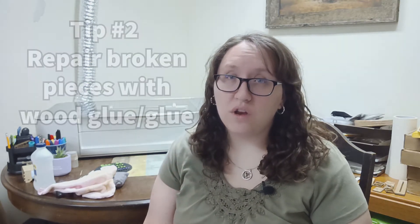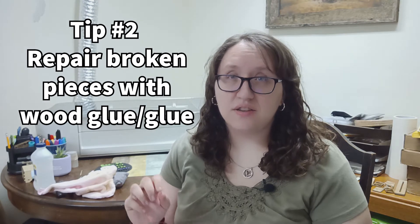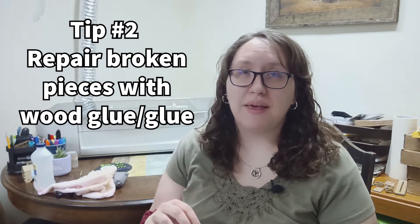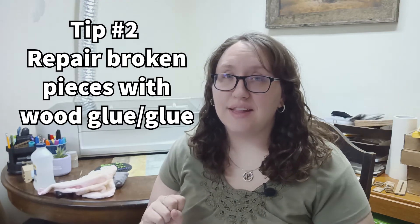Sometimes you like having the smoke stains or burn marks on there because it looks really cool. But other times you really do want that clean surface, so if you have that issue, rubbing alcohol is the answer. Tip number two is using wood glue and other bonders for broken pieces. I make a lot of intricate little signs on my Glowforge — name signs that tend to be kind of small with little pieces that can fall off.